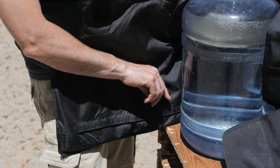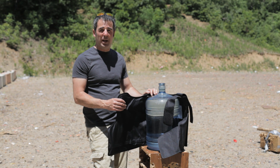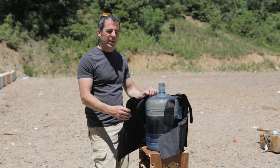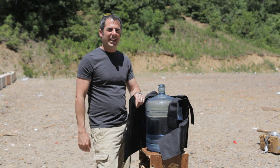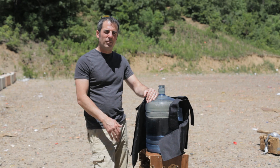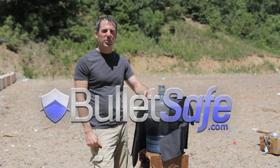This vest has been working, doing its job all the way through that .45 ACP. So now we're going to do some other tests because they just don't die yet. I appreciate you watching the video — we're BulletSafe, and you can buy our vests at BulletSafe.com.